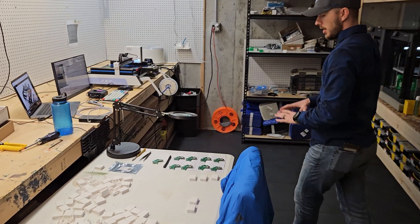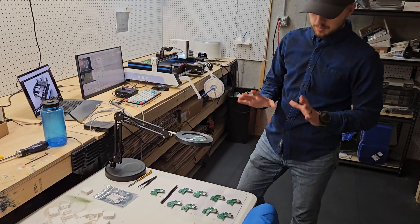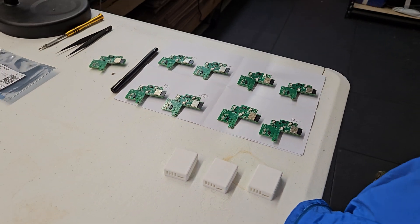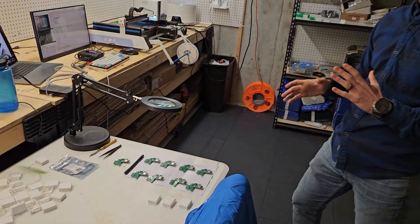We do have a quick look at some AIR1 beta test PCBs. These have been hand-populated. We should be getting these out within the next few days.